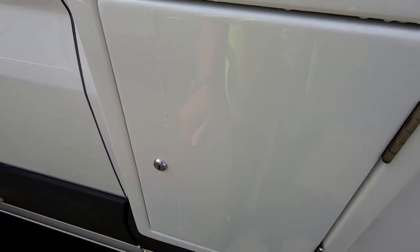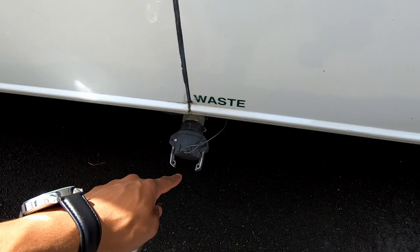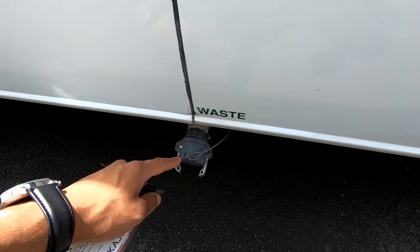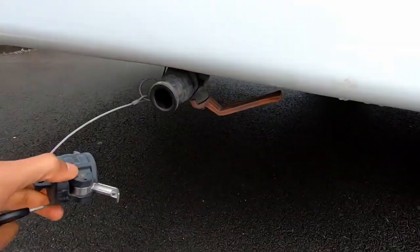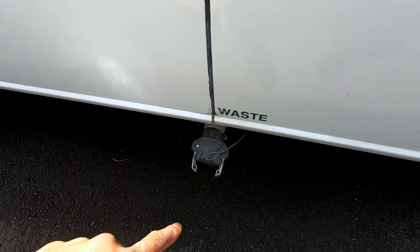Your dump valve for your gray water outlet is over here. You have to remove this cap and plug in your gray water hose. All you have to do is undo this cap, connect up the gray water hose, and again you must only do this at the authorized dump station.